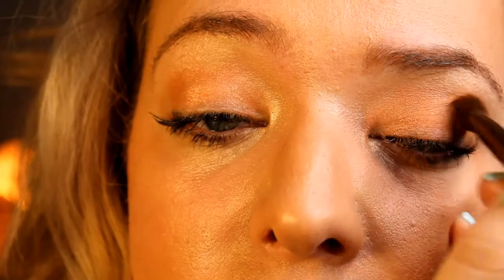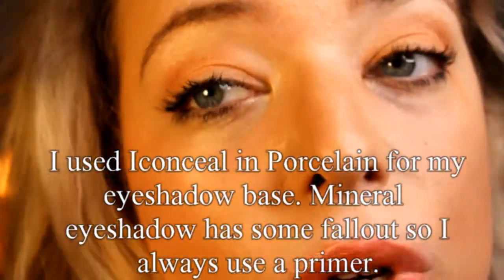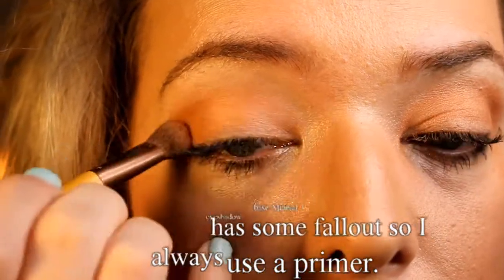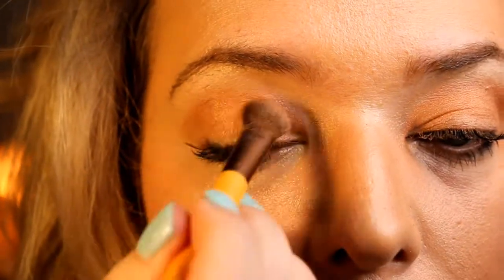I love mineral shadows and I definitely recommend using a base if you want to wear them all day. I have Eye Conceal on and Porcelain as the base to my eyeshadow. I'm going to bring Autumn up into my lid.